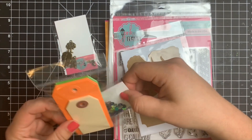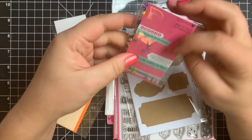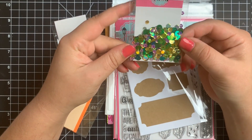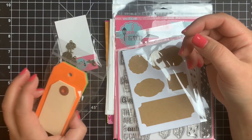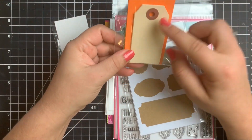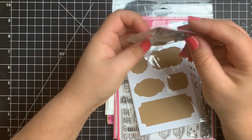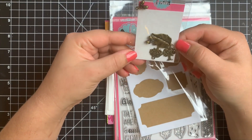Then we have some tags, and we have two different sizes. The larger tags are the orangish color and the green, and then we have smaller tags which are more of a cream color. We also have some sequins by Pink and Main. Then we have some charms by Pink and Main as well — there are some leaves, trees, and little acorns. They're very, very pretty.